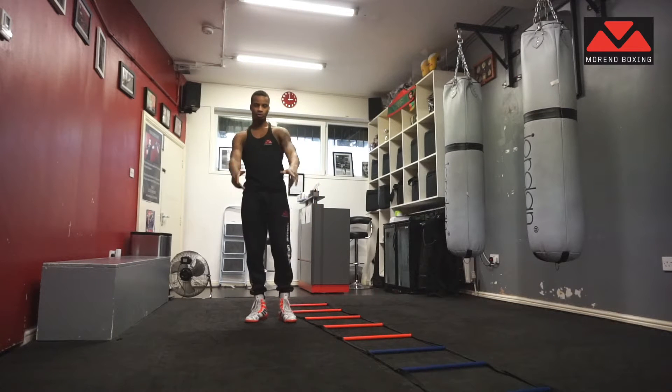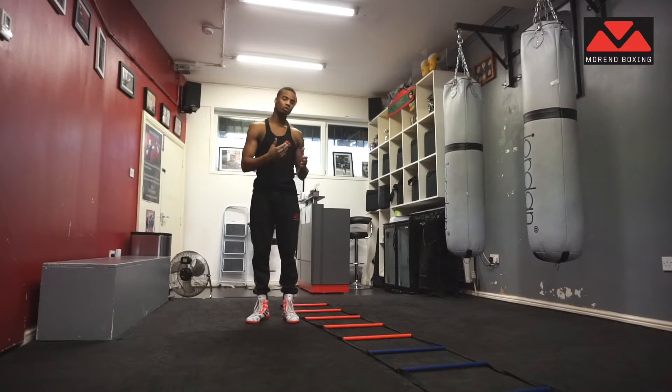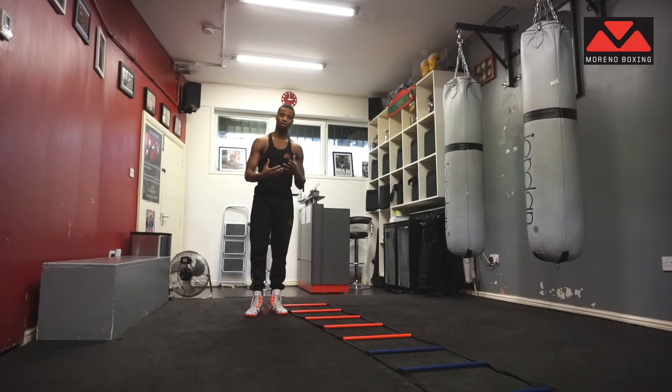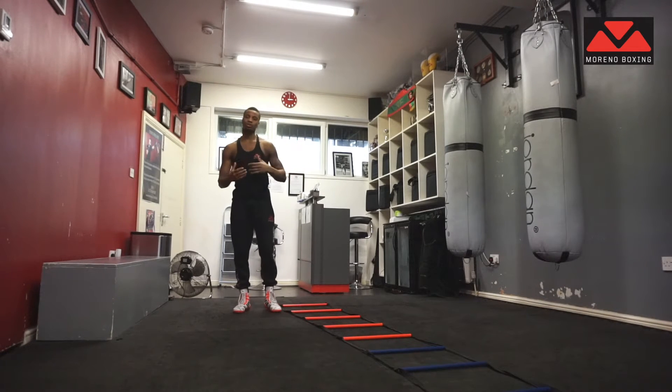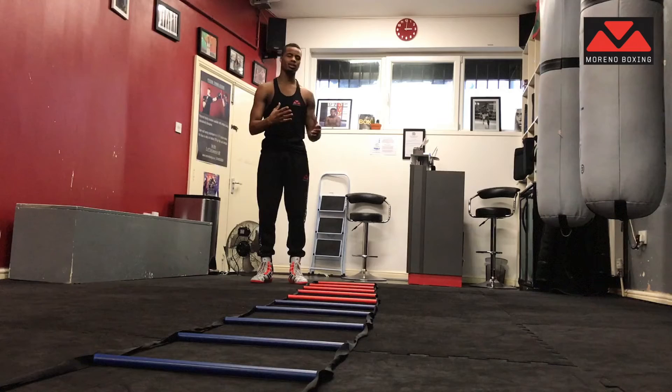Hello ladies and gentlemen, Carlos Moreno from Moreno Boxing TV here. I've got another quick little tutorial and drill for you guys to work on. This one is a little warm up that you can do before you actually start your boxing session. It's an alternative warm up for people who can't skip, can't do particular exercises, or if you have an injury or anything like that, or if you just want to try something different instead of just skipping and stuff.